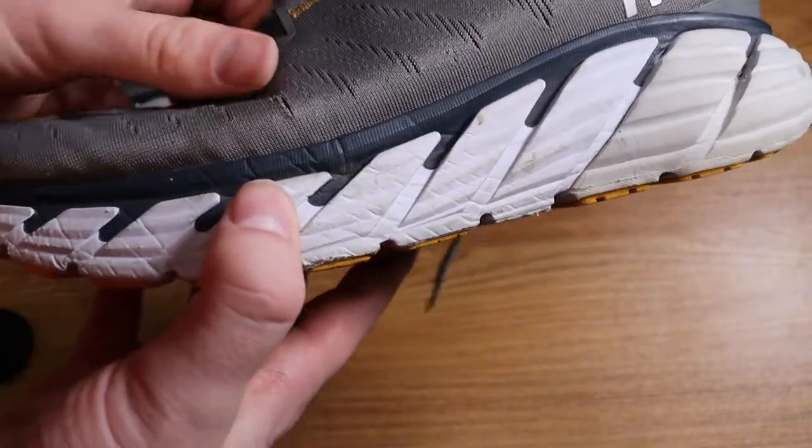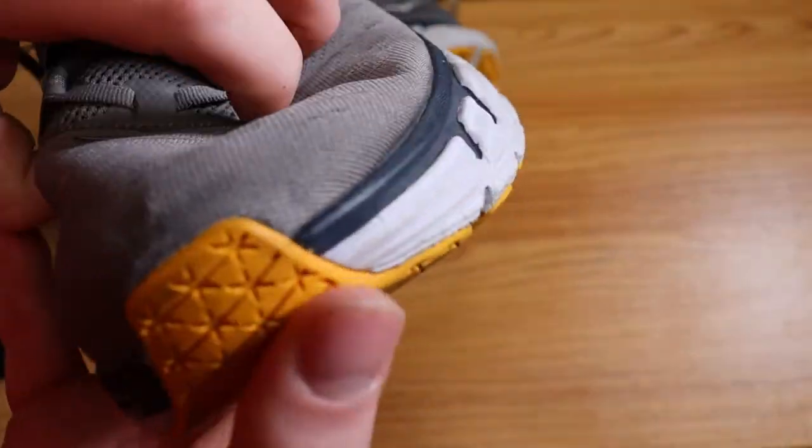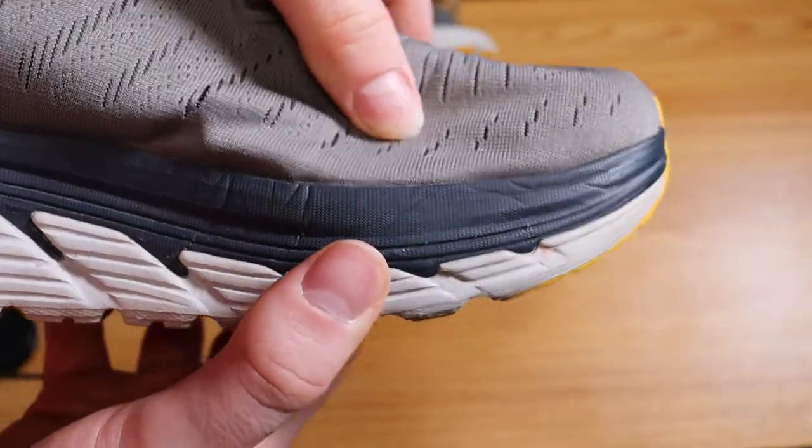I got these in April and I've been wearing them. They've been my walking around shoes slash workout shoes. What I'm going to show you here is just kind of the basic wear and tear on these items.